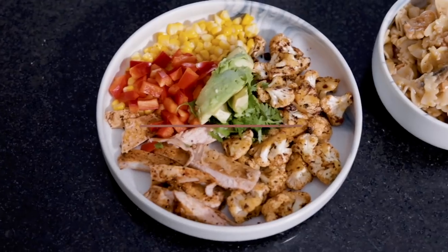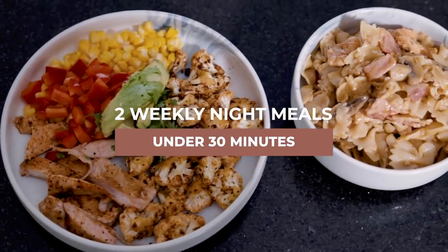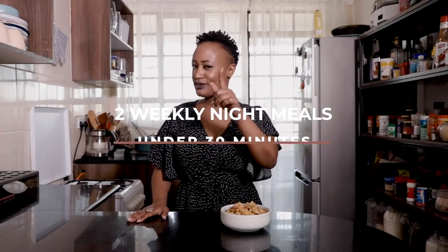Happy 2022! I'm hoping your year is off to a great start. Today we're going to be whipping up two weeknight meals that you need to be making under 30 minutes. Yes, you heard correctly — two weeknight meals under 30 minutes. Let's get into it.